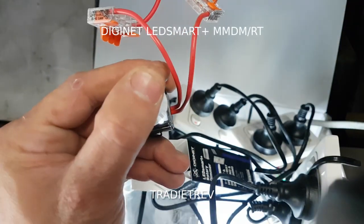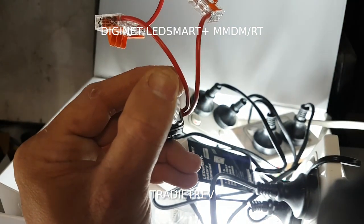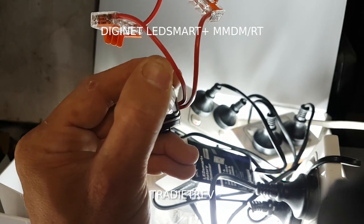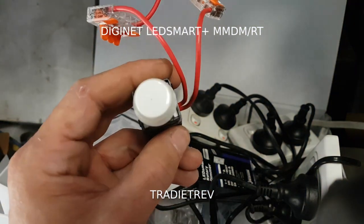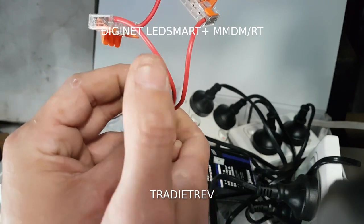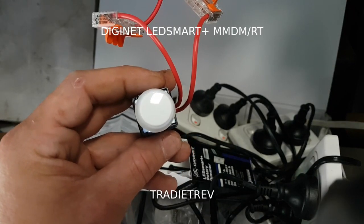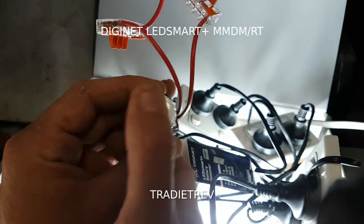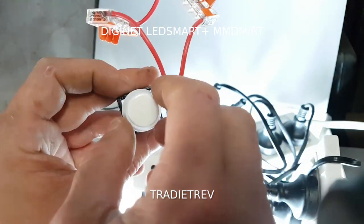Now I want to put it back into setup mode and set the memory dimmer. The reason I'm doing this is so I don't have to set the minimum brightness back in setup every time. To get into memory mode it's seven times: one, two, three, four, five, six, seven. Then turn it on, hit okay, and it rapidly flashes to confirm.